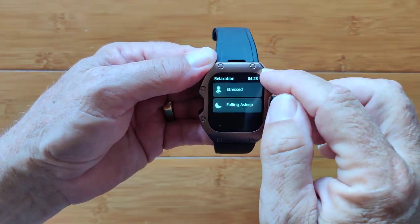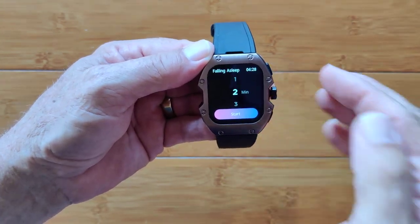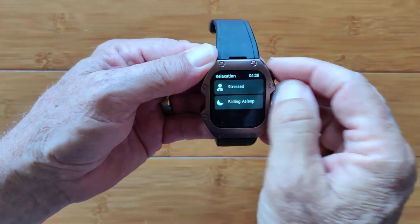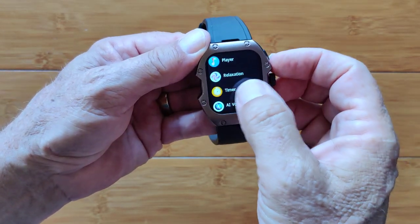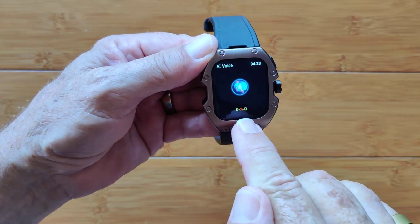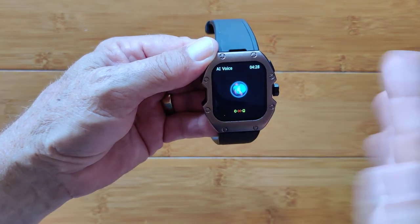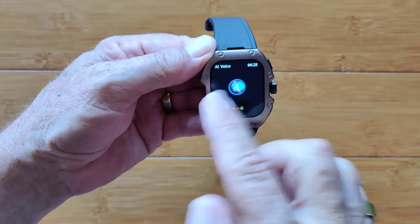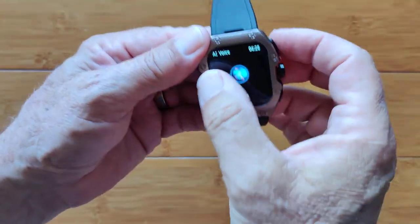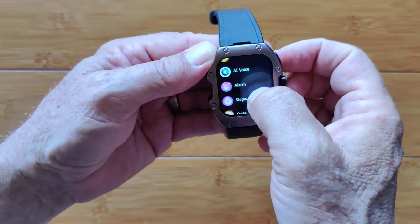It also tells you the time in case you're falling asleep. There's also a slower rendition to calm you down completely and help you relax to go to sleep at night. Countdown timers. This is your AI voice — when you're paired to the phone, you can activate your Siri or your Google, depending on iPhone or Android, and talk and listen through the speaker. The speaker's right there, see that? Right from your arm for your digital assistant. Alarm, stopwatch.